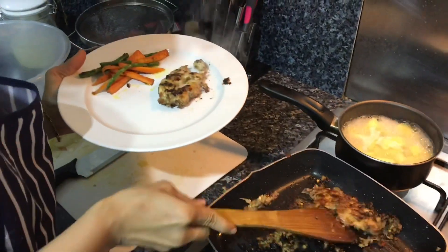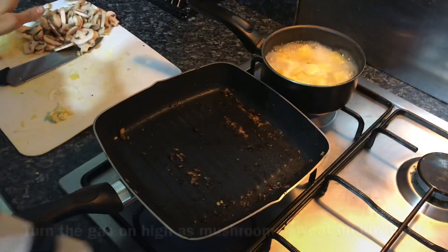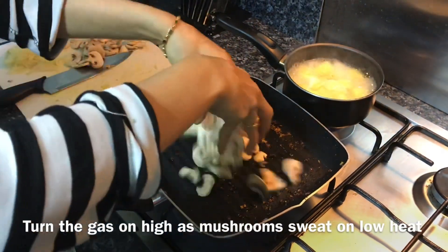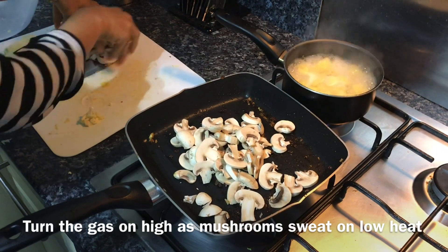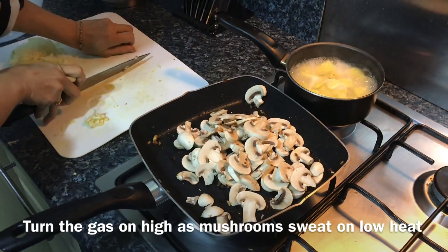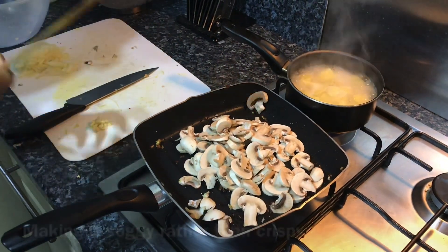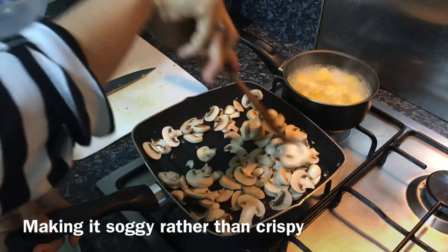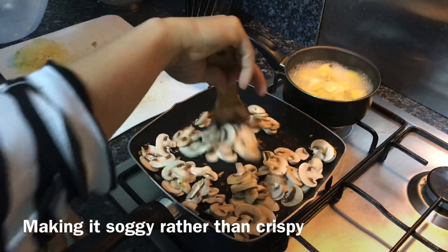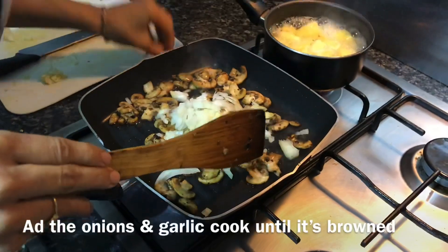I want to use the juices of the chicken stuck to the pan, so turn the flame high before you drop the mushrooms in. Do not add salt at this point — mushrooms cooked on low flame with salt will sweat and become extremely soggy, which is not fun to eat. Keep continuously stirring the mushrooms until they become a nice brown and crisp.